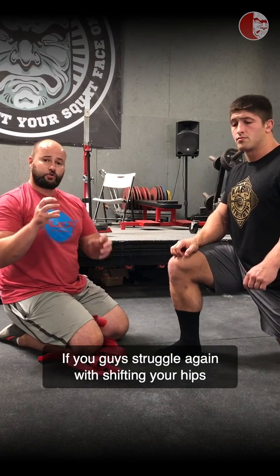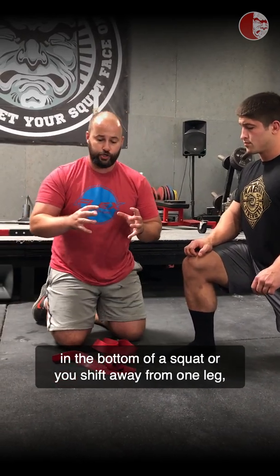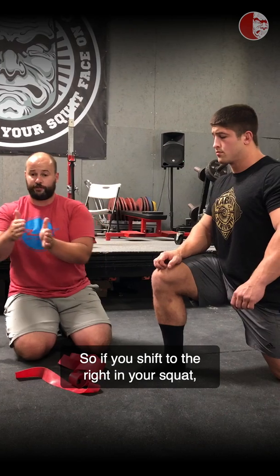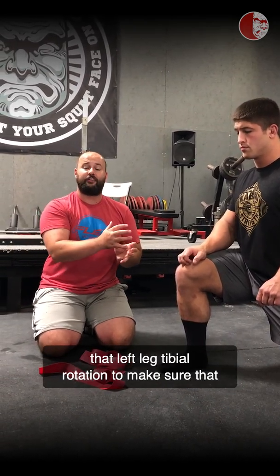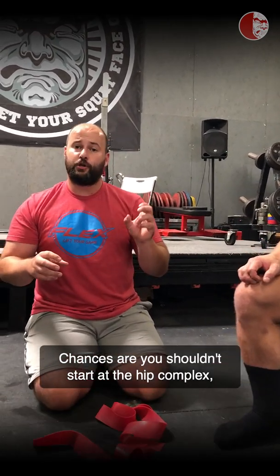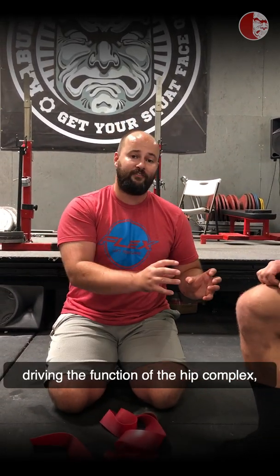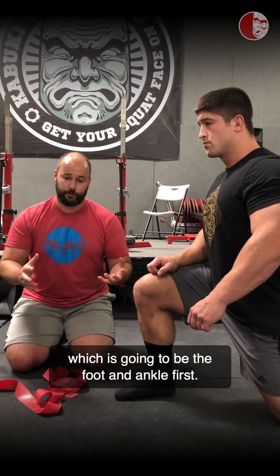If you struggle with shifting your hips in the bottom of a squat or you shift away from one leg, you should be working on tibial rotation in that opposite leg. So if you shift to the right in your squat, start with the left leg and work on left leg tibial rotation. Chances are you shouldn't start at the hip complex — you need to start at the area driving the function of the hip, which is going to be the foot and ankle first.